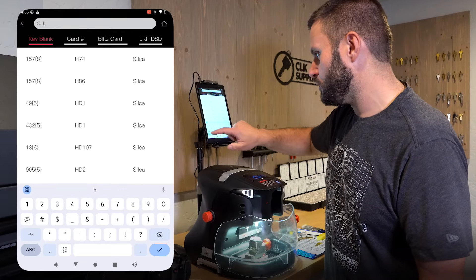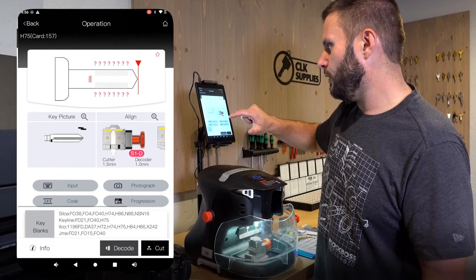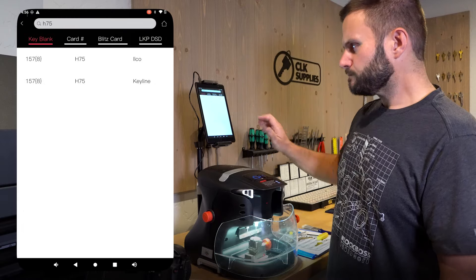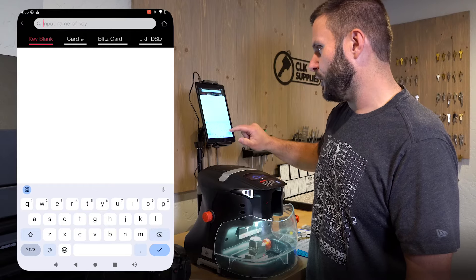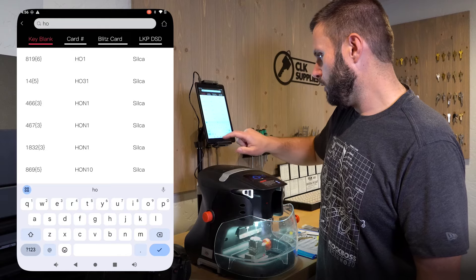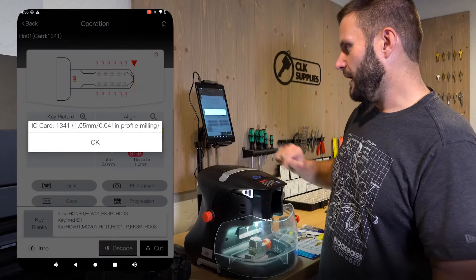Let's go back to key blank and do a couple different things. Let's say we're working with an H75 Ford key. We type in H75 and you can see it pop up right here — the top one is Ilko — and it brings up the info. Or let's say you're looking up a Honda key, like HO1 — you could find it that way as well.